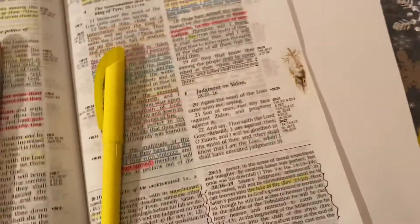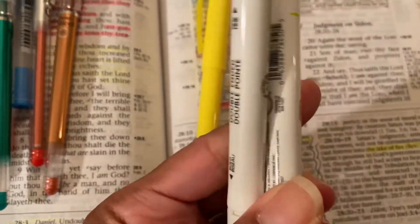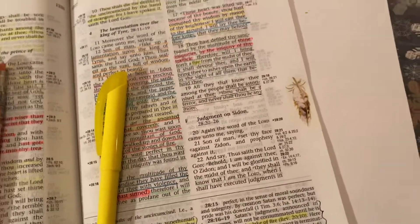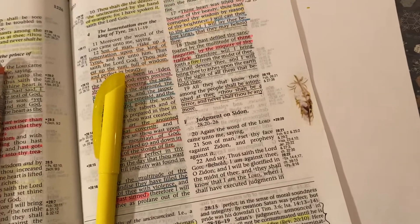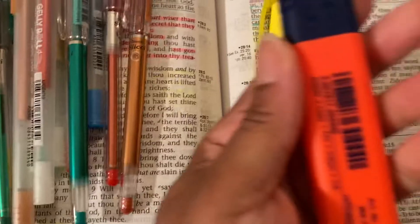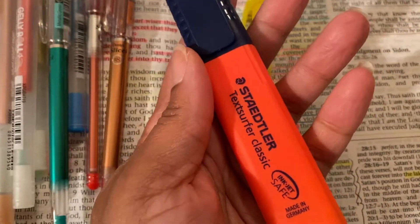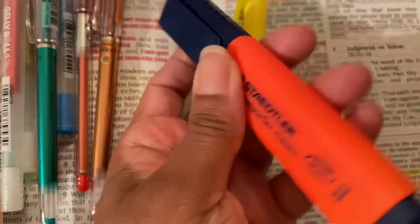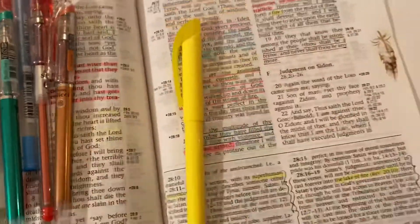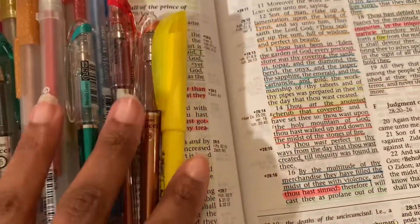I also have the mild liners, of course — most people have those. And one of my favorite fluorescent oranges is this one — the Staedtler. It's like a fluorescent red, fluorescent orange type. It kind of comes as a standalone. I didn't get it in a set, but I have been using that for years in other Bibles.